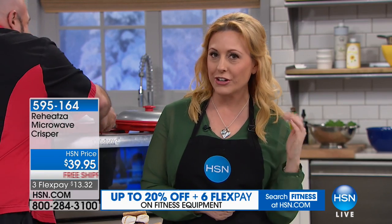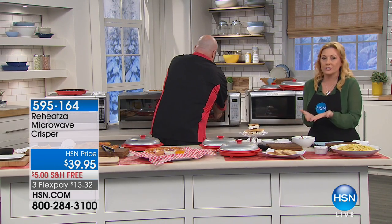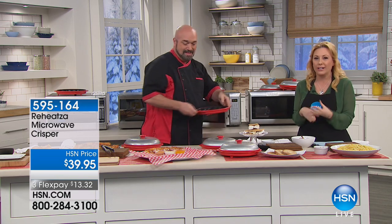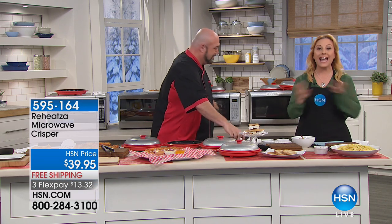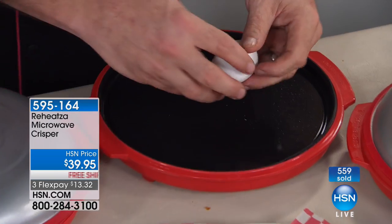I am somebody that loves pizza - I like dinner for breakfast. If you're a dinner for breakfast person, you're going to love this, and the big game is coming up. Can you imagine - everybody orders pizza, the first slice is good and the cheese is melty, but after that it's cold pizza and you don't want to stick it in the microwave because the bread turns into a solid rock. Not anymore. This is going to be a must-have for those of you having people over for the big game.